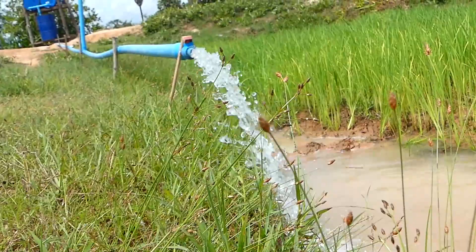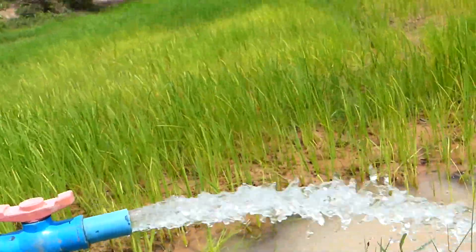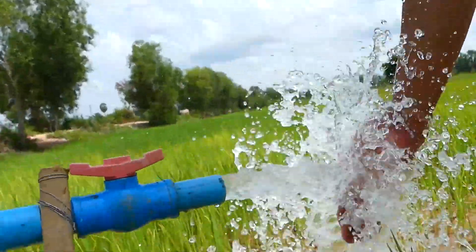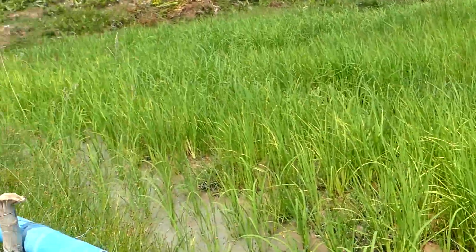This is a very strong free energy water pump. I have a magnet of this rifle. This is a big rifle. It's super strong. So let's see how they make this free energy water pump.